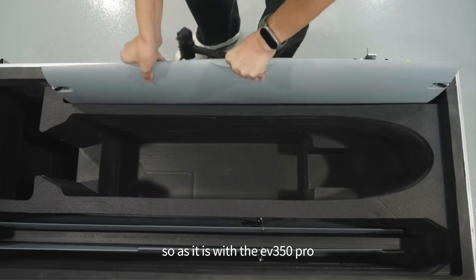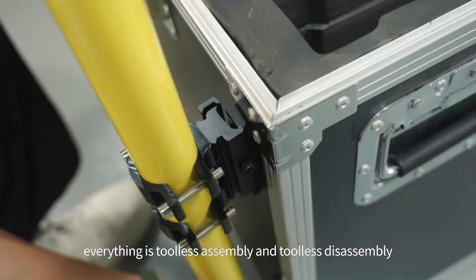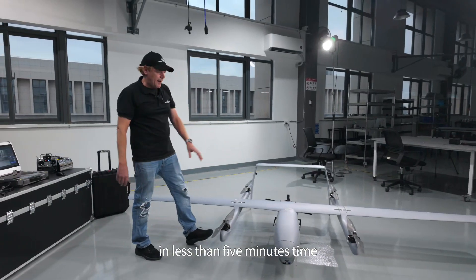As it is with the EV350 Pro, everything is tool-less assembly and tool-less disassembly, so you can move this from out of the box to ready to fly in less than five minutes time.